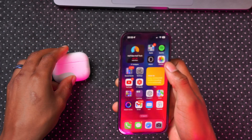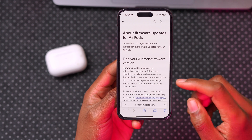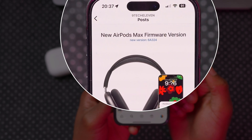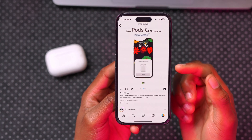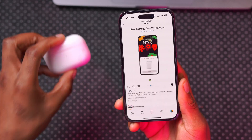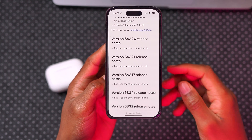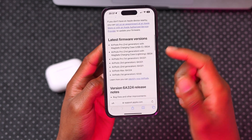This is not the only firmware version Apple released for AirPods. If you go to the AirPods Apple page, you can see firmware updates for different devices. For example, 6B324 is the new firmware version for the AirPods Max, so the same update process applies. If you have the AirPods 2nd gen, it shares the same build number as the AirPods Pro 1st gen. I'll leave the Apple page link in the description so you can read about the changes.